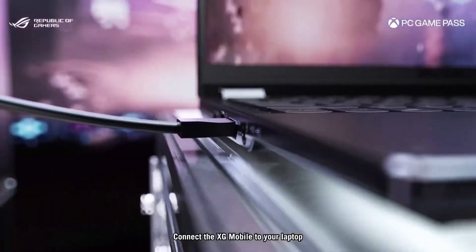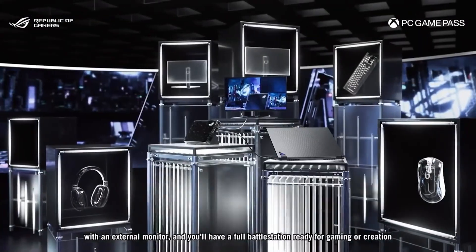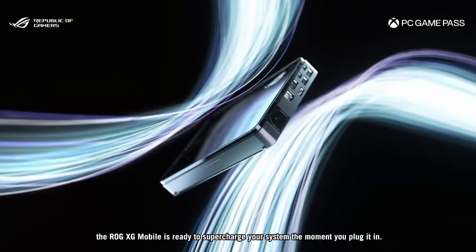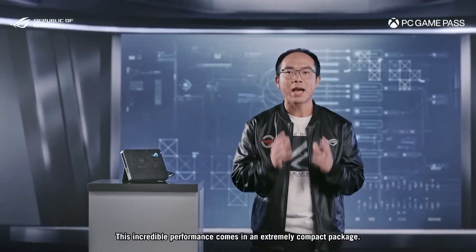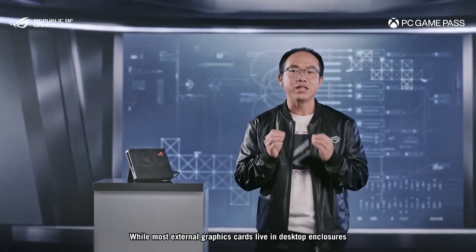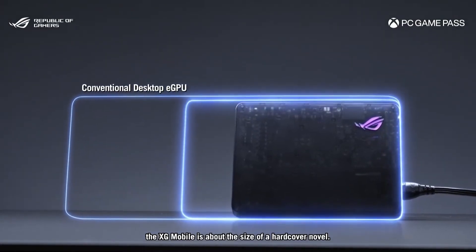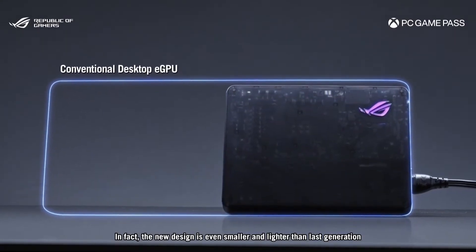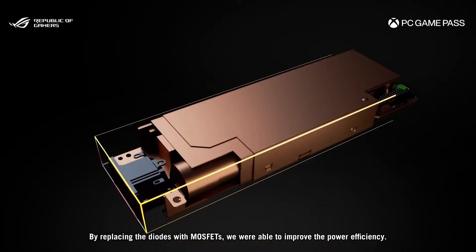You've got Thunderbolt 5 with power delivery 3.1 — up to 140 watts, mind-blowing. You've got new Gen 5 Gigabit Ethernet which is up to 5,000 megabits per second, two USB 3.2 Gen 2 Type-A ports, one UHS-2 SD card reader — which is interesting and suggests they're aiming this at video creators as well as gamers. You've got one HDMI 2.1 port and a DisplayPort 2.1, and a 330-watt power supply built in. They've done some magic with the power supply using different types of components.